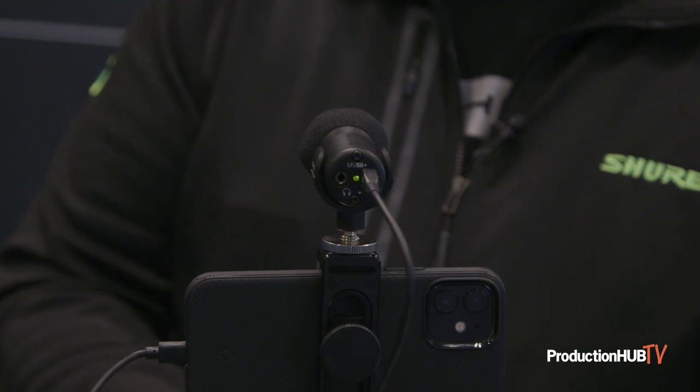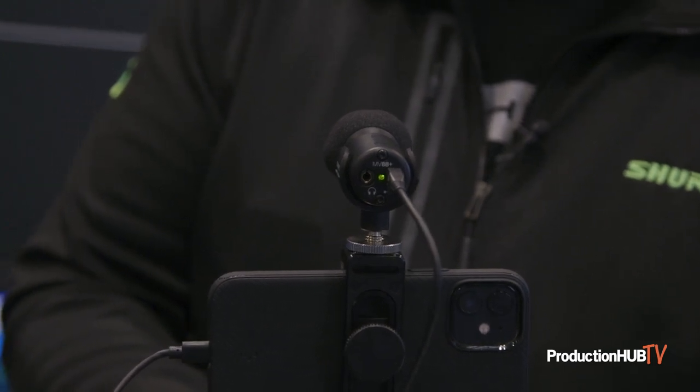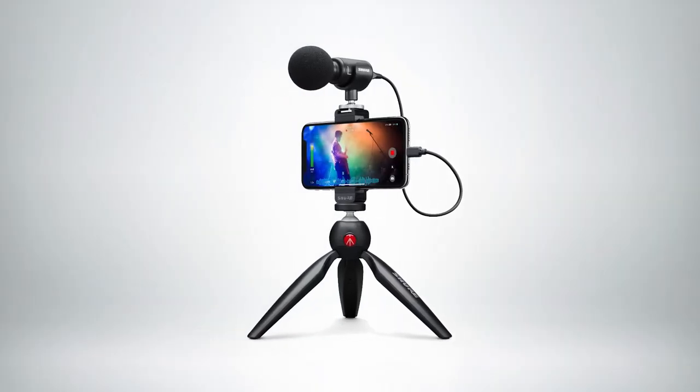So this microphone is a stereo microphone. It adds a USB output with a headphone jack, and it can record right to your iPhone with the lightning cable that is included. It also includes this package with a stand and the phone mount.